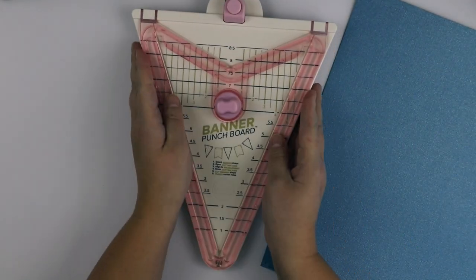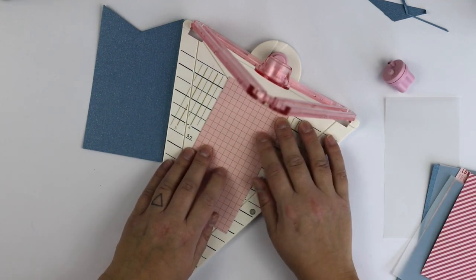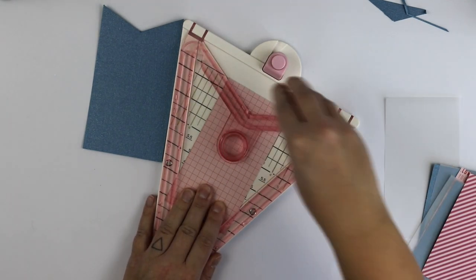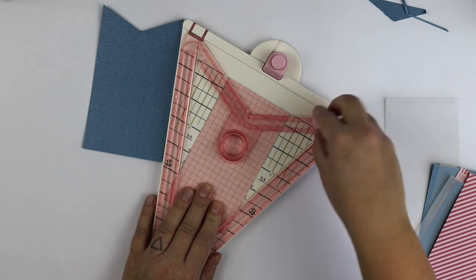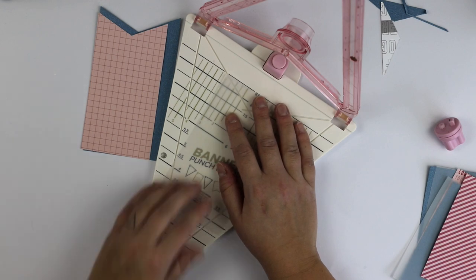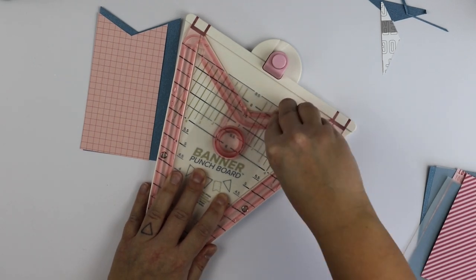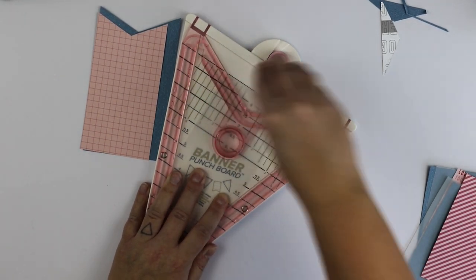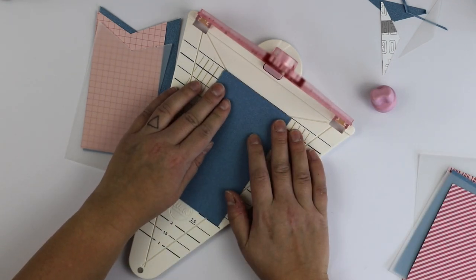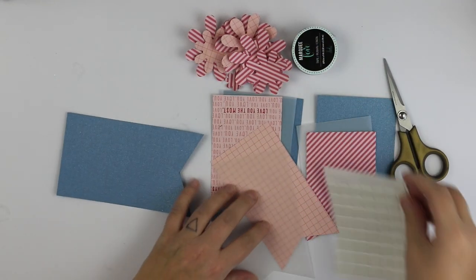First I'm going to cut with my lovely new paper trimmer from We Are Memory Keepers some base for the cards. The biggest one is three and a half by five inches long and then the rest are smaller. I'm not good at measuring things — I'm usually doing things without focusing on measuring everything, and you can actually see that if you take a close look at my creations.